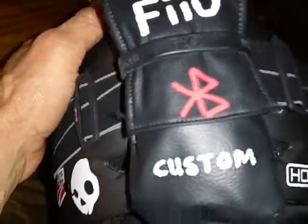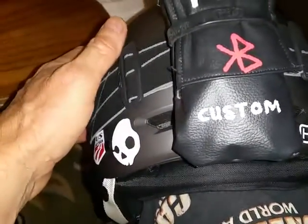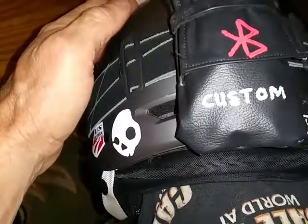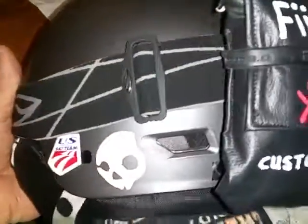The Fiio E11k is not just an amplifier to boost volume but shapes the audio signal, keeps it clean, drives the bass really nice, and gives a responsive gain of about 11 dB. The audio is crystal clear and loud with no distortion, so I think I'm going to be very happy with this.